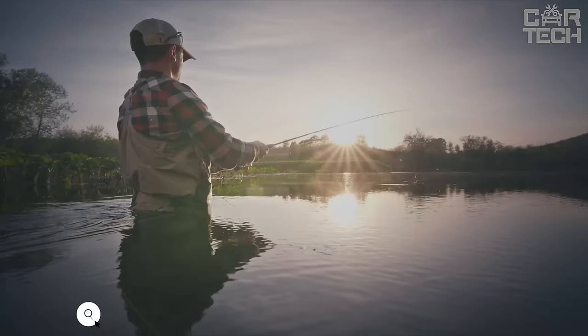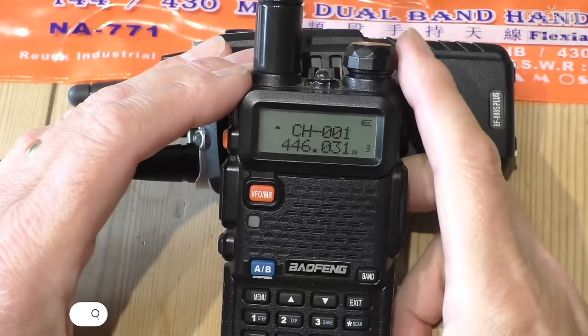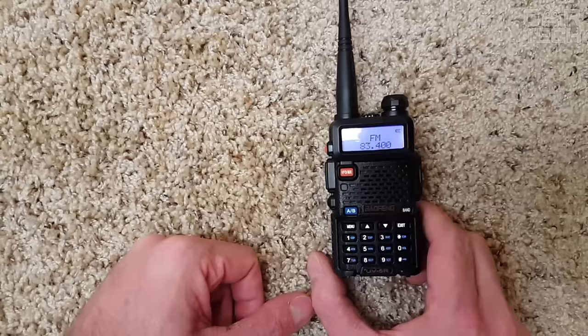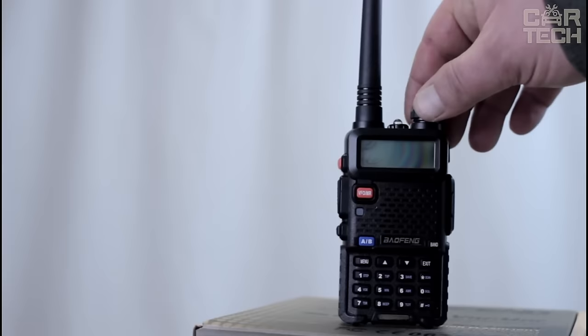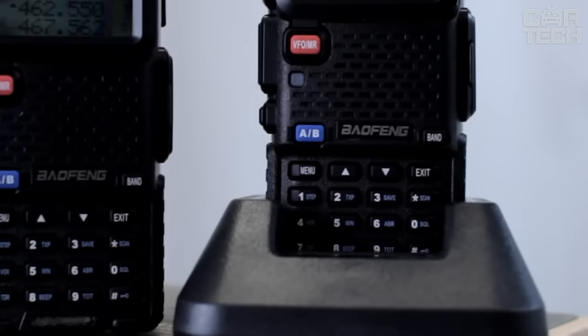If you like hunting or fishing, or just go on a trip with a group of people, powerful walkie-talkies will be useful for you to keep in touch with each other. The radios have two bands and many channels. The range of signal reception is up to 10km in open terrain. The body of the radio is protected from moisture and dust. Includes walkie-talkie, charger, battery, microphone, lanyard, and manual.